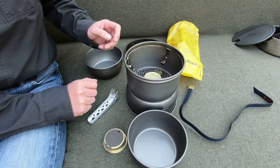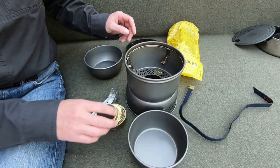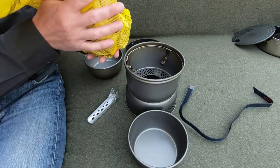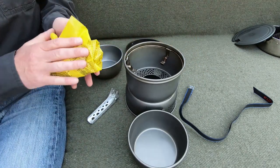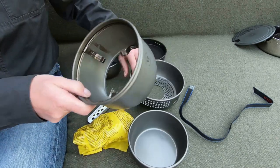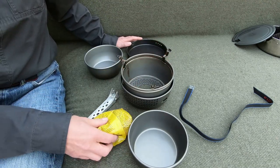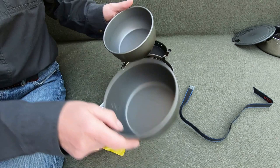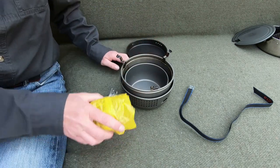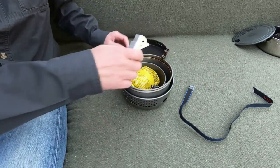Nothing can go wrong with this unless you run over it with the car or stamp on it - you're not going to do something like that anyway. So that's the Transia 27 series. If you're going to buy one cooker and you might not have a lot of money, if you're going to get one of these you're not going to go far wrong. It will last a lifetime.